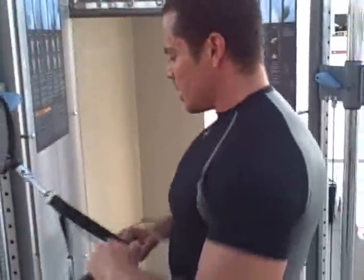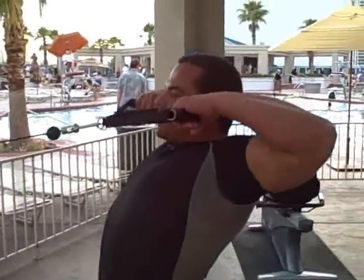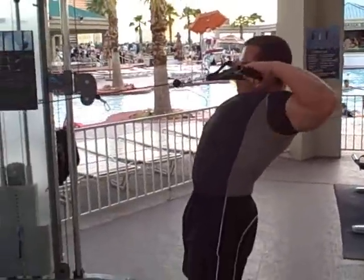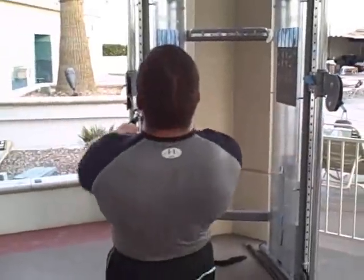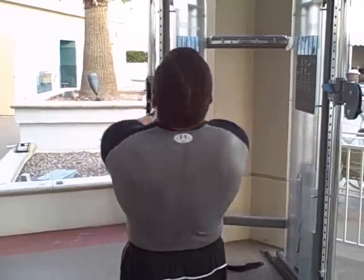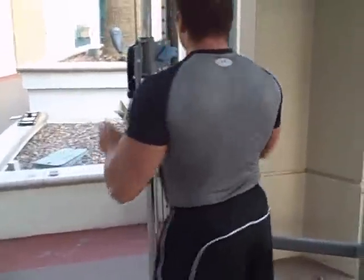Now I'm going to do a variation — it's a face pull variation. Normally I like to use rope but we're in a small hotel gym, we have no rope, so we're going to improvise. I'm going to use two handles right here and just pull it right to your face. Notice how Lee's elbows come right up, his hands are coming right to his nose. He's got a lot of retraction on his shoulder blades.